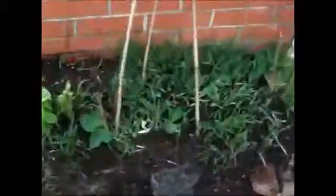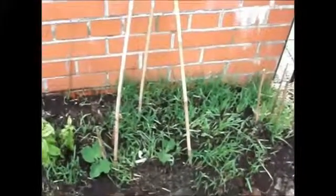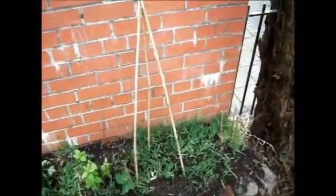Now that down there is actually wheat and it's growing incredibly well. So I think we'll have a nice patch of wheat to feed the birds.